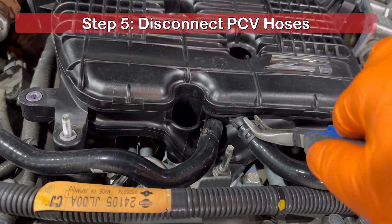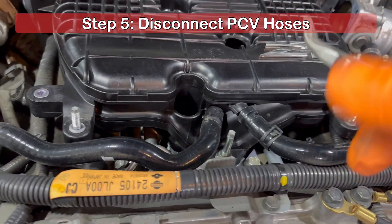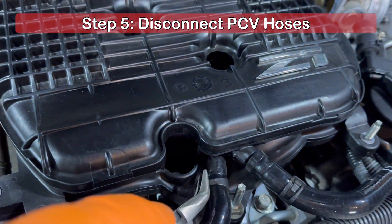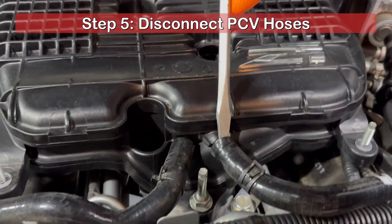At the front of the intake plenum, remove the PCV hoses with needle-nose pliers. There's a good chance these may be stuck, and you can loosen them by gently prying with a flathead screwdriver.